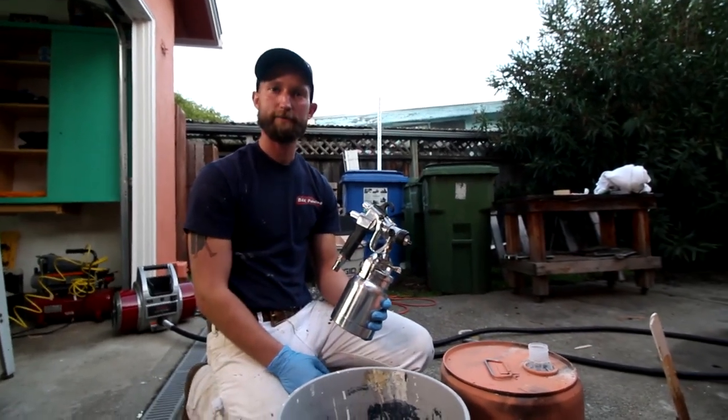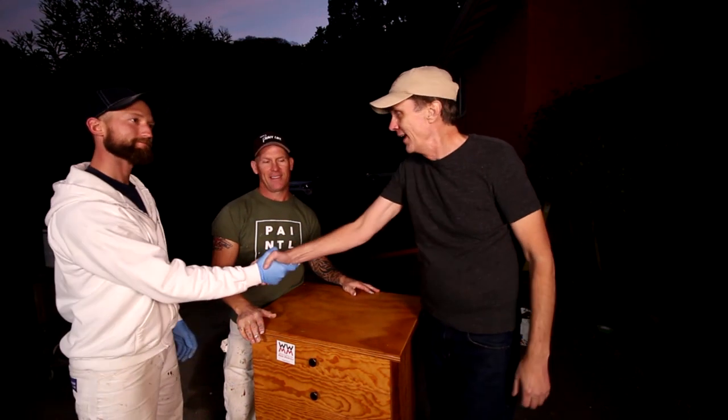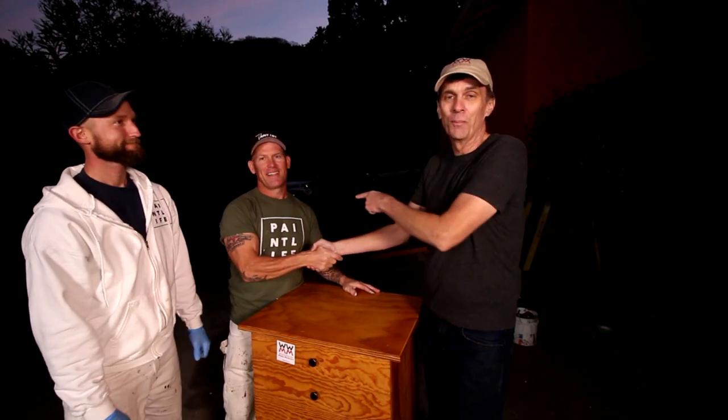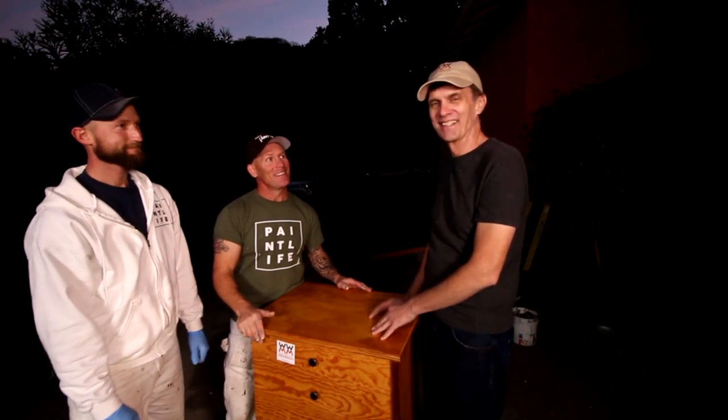That's all there is to it — piece of cake. Well, my shop cabinet looks better than I ever expected it would. I want to thank John and Chris, the Idaho Painter, for helping me out with this. Be sure to check out Chris's channel, The Idaho Painter, and if you haven't subscribed to Steve Ramsey's channel, Woodworking for Mere Mortals, subscribe to his channel also.